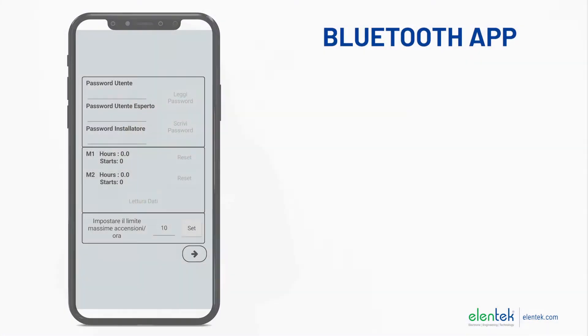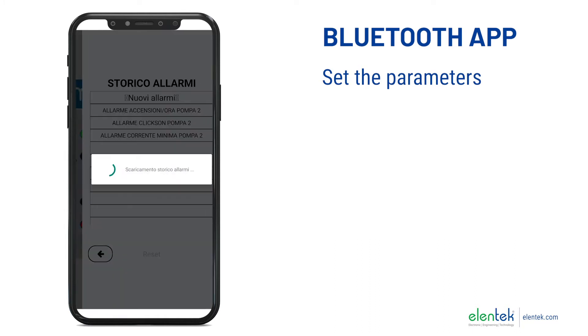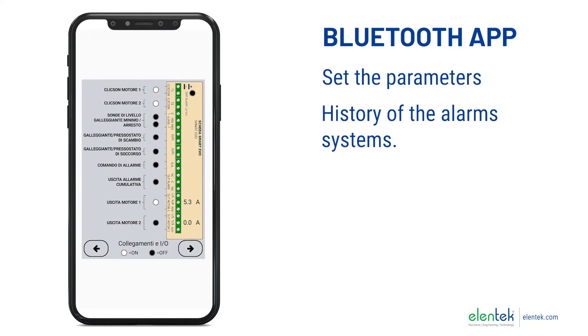Simple and intuitive, our Bluetooth app will allow you not only to set the parameters and view the operating status through your mobile phone or tablet near the control panel, but also to have a history of the alarm systems.